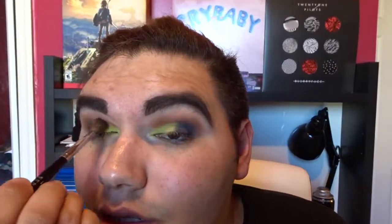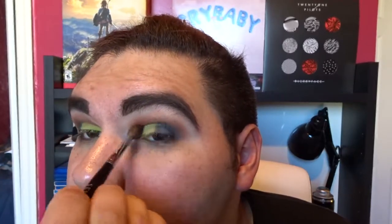Now we're going to take the shade Exodus and pack that all on the rest of the lid, then blend that into the crease. For the inner area, we're going to take the shade Cathedral. Taking my Glimmer Effect brush, I'm going to take Heaven and pop that right on top, just patting it on.